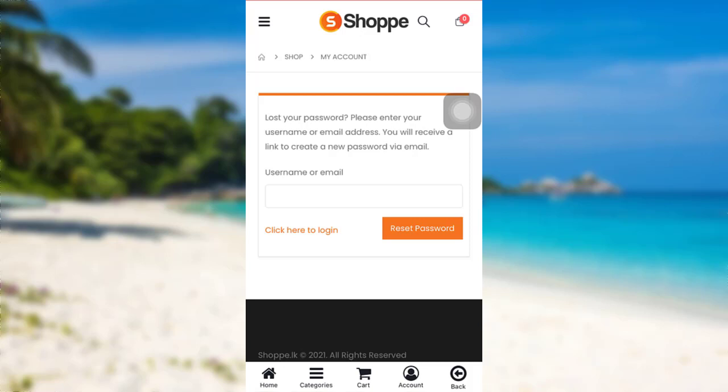Then you will receive a link to create a new password via email. So you have to go ahead and check your mail for the link and then tap on it in order to open it. After that, follow the instructions provided to you and finally you'll be able to reset the password of your Shopee account.